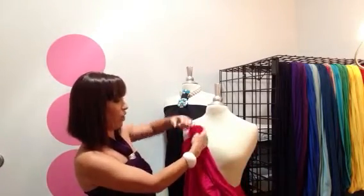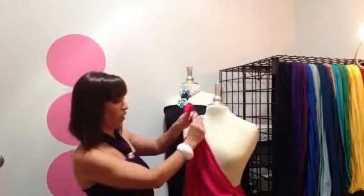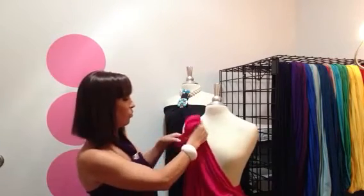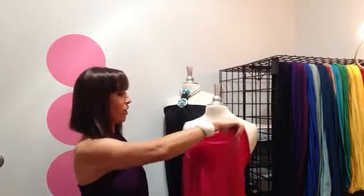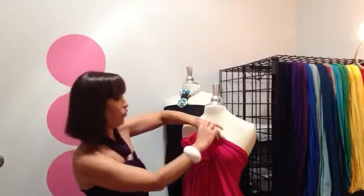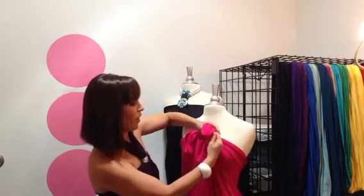Let's start with the first one. No need to tie it all that tightly because this isn't what's going to hold it up on your body. I'm just wrapping it three times there, and then you're going to make your second ponytail as close together as your first one.